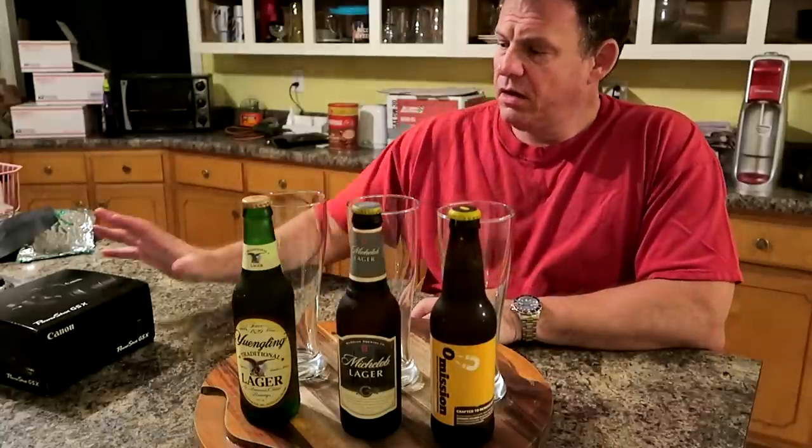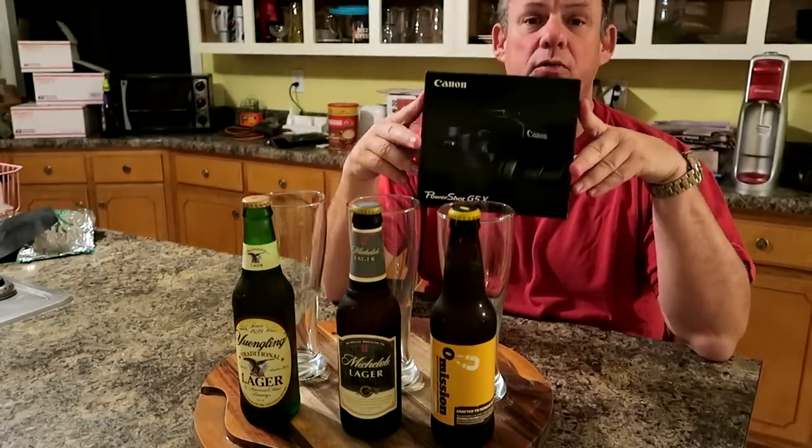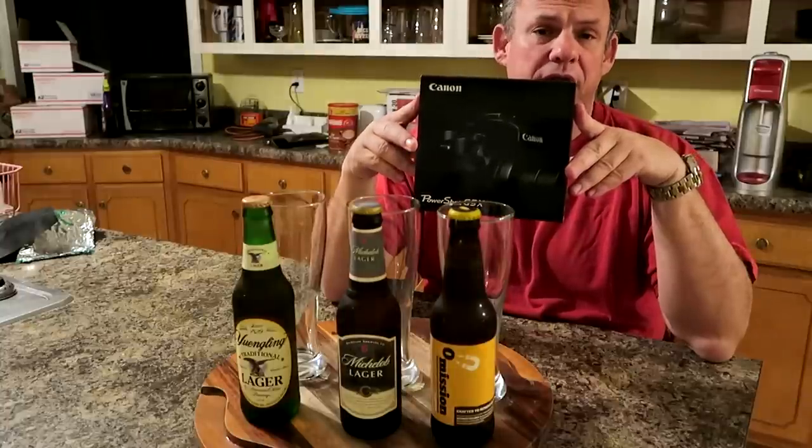The other part of this review is this Canon D5X camera, and that is what I'm recording with right now. I just bought this camera a couple of days ago and it just arrived, and this video is a test of its video capabilities. So we'll see how clear the video is. We'll see if you can tell the difference between the colors of the beer.